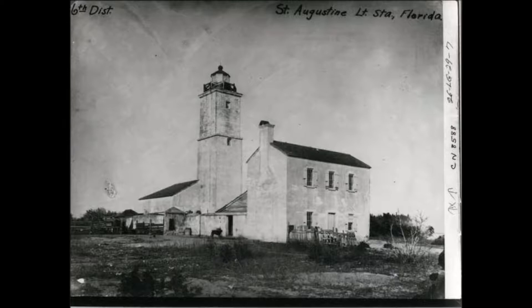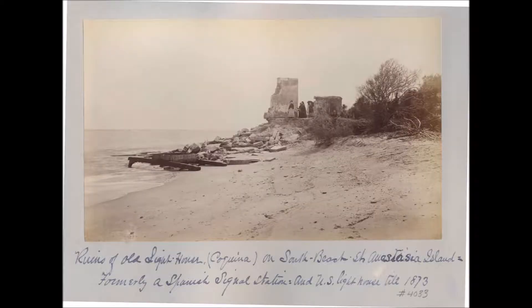This is a picture of the original lighthouse that stood before the current St. Augustine Lighthouse. This one was made from coquina, but it was built too close to the water and eventually the land underneath it was washed away and it crumbled to the ground. Here are the ruins that were left over from that crumbling lighthouse.